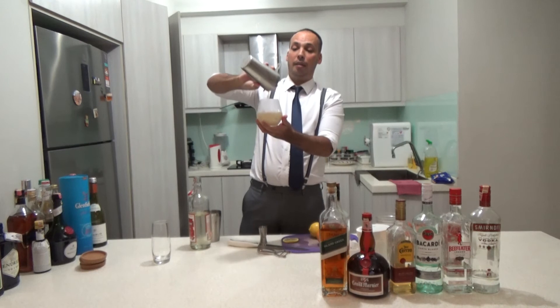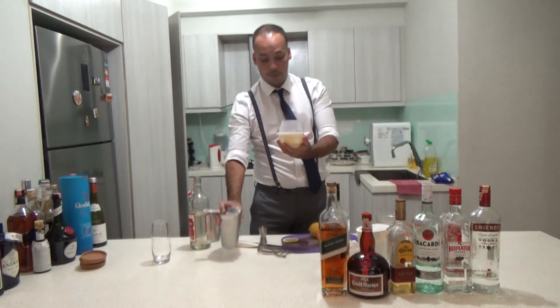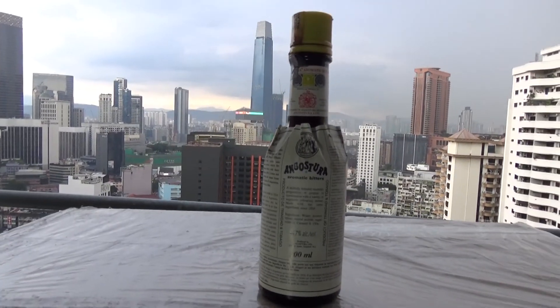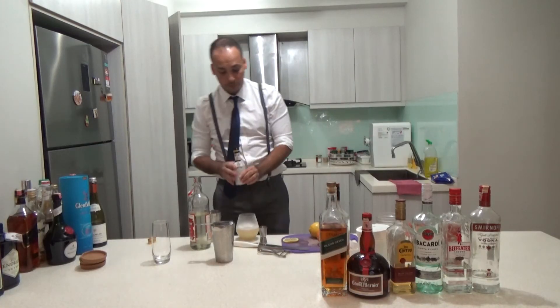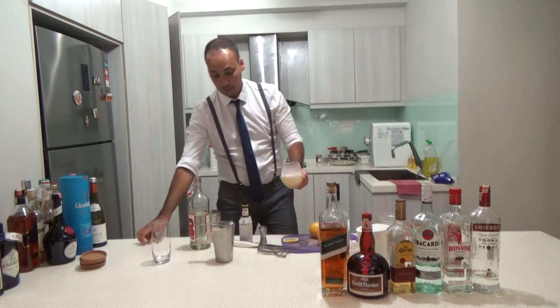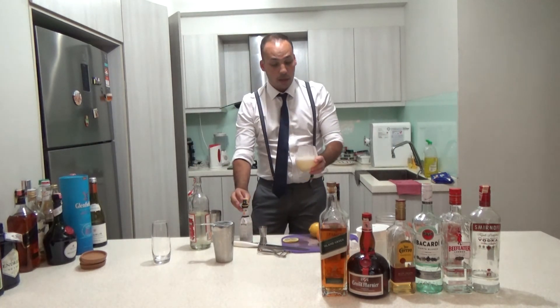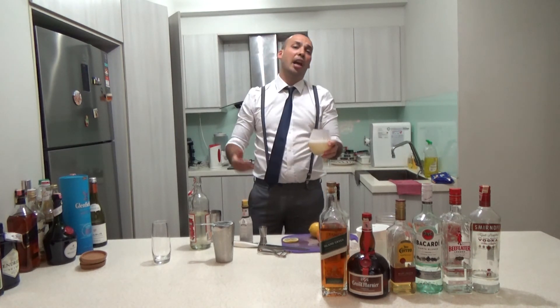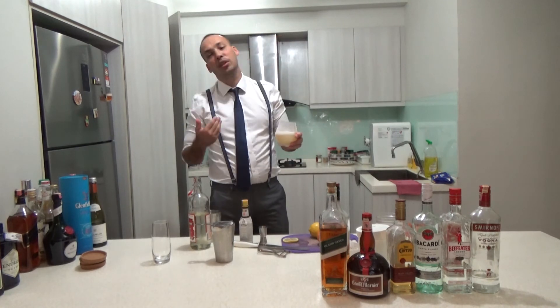At the end of the Whiskey Sour, to make it really good, you use Angostura bitters — just a dash — to give it an extra flavor. I'm not going to drink it myself because I will tell you it's amazing, because I made it.